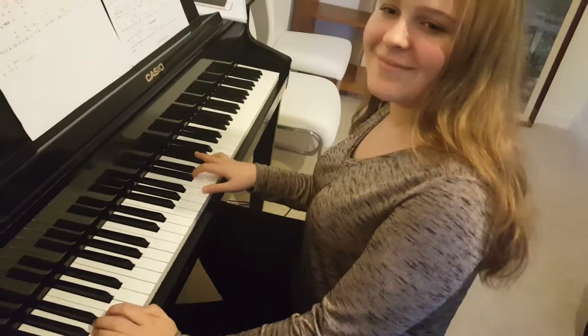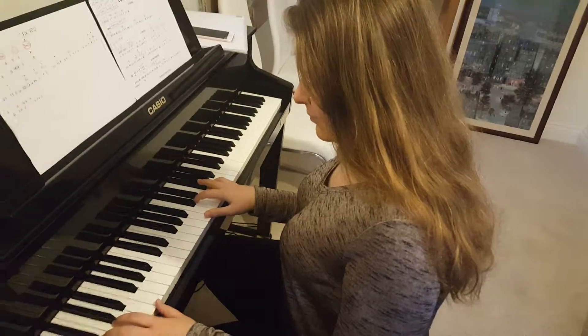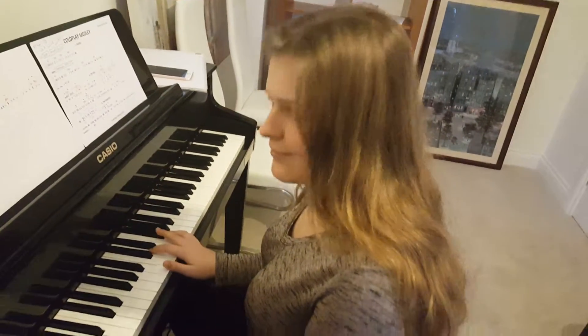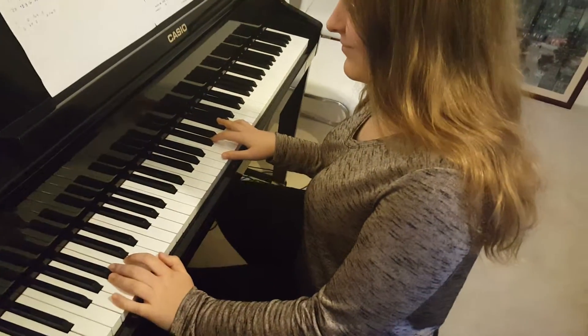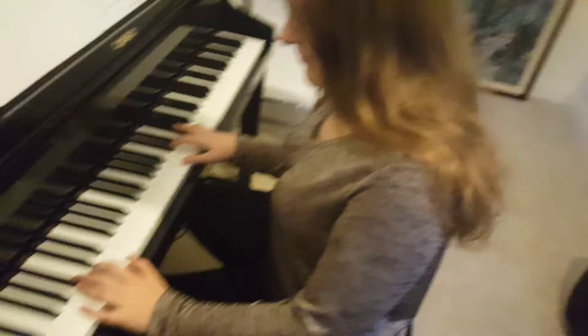This is Sophie playing the introduction to Fix You with an authentic organ sound on her wonderful brand-new electric piano. I was playing it on piano and she said it doesn't sound like the original. So I said go get your phone and have a listen. We had a listen and of course the original Coldplay track is played on like an electronic church organ. So here goes.